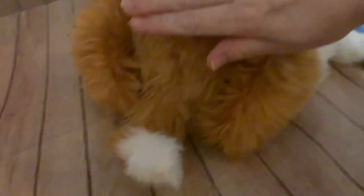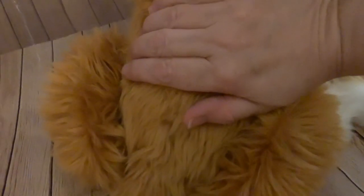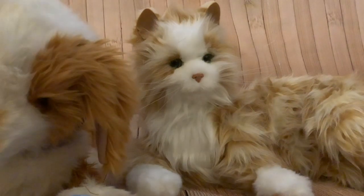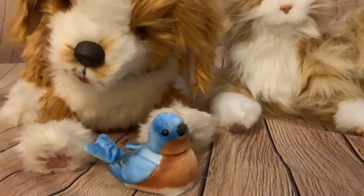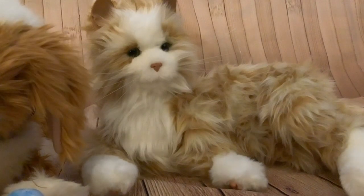He also has a heartbeat — not sure if you can hear that, but he's actually making a heartbeat sound if you hold your hand on his back. And that leaves Marmalade. Out of the three, I prefer Charlie and the little blue bird, and I'll explain why in a moment.